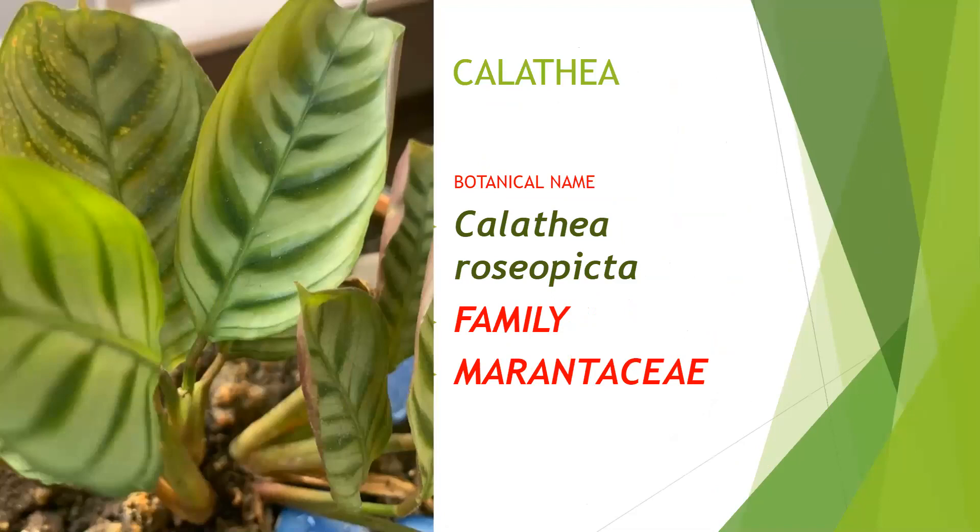Again this is a Calathea species — Calathea roseopicta — belonging to family Marantaceae. A very beautiful plant, easy to grow and easy to maintain.